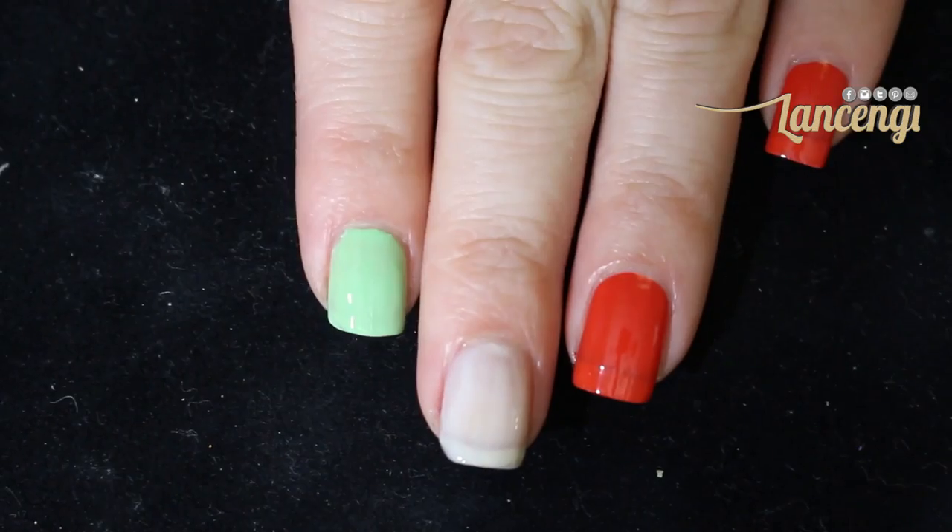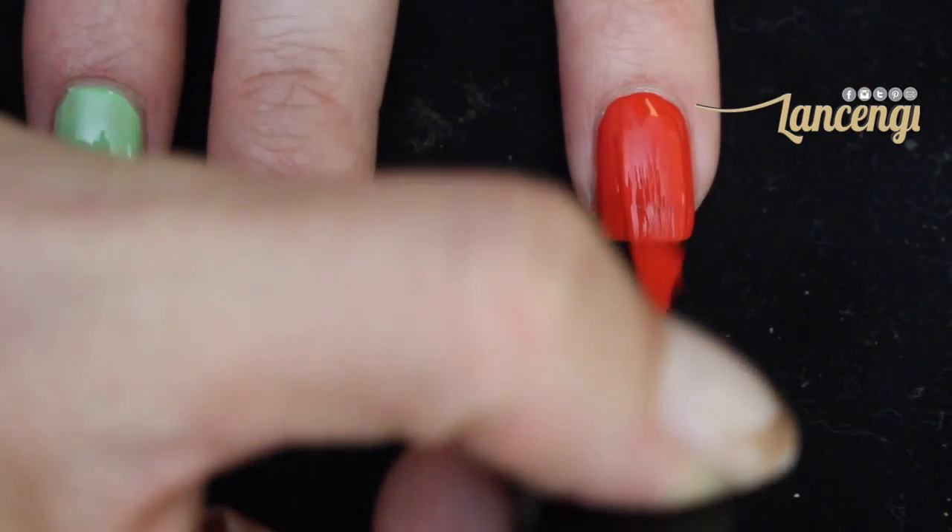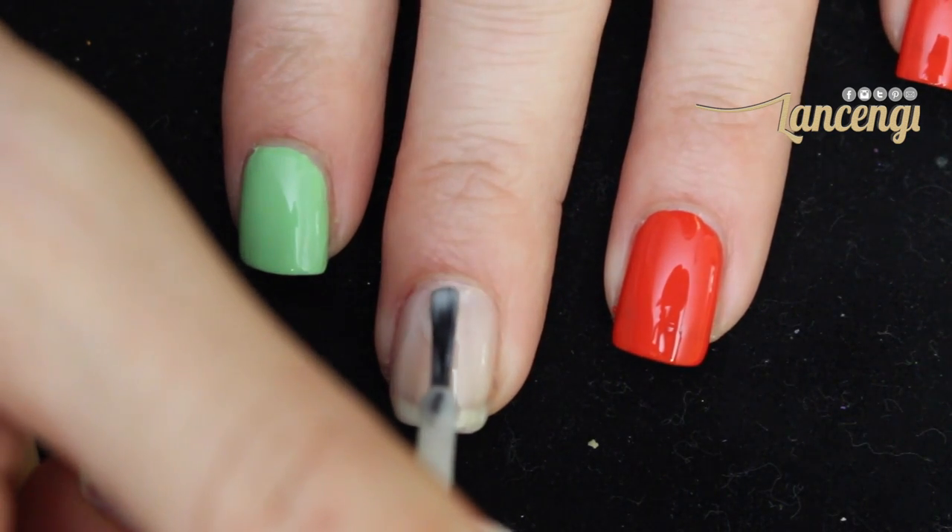Before I start this manicure, I want to take a moment and let you know there will be a list of products in the description down below.